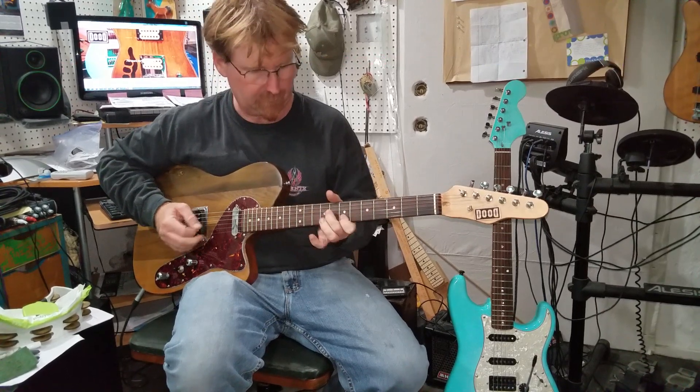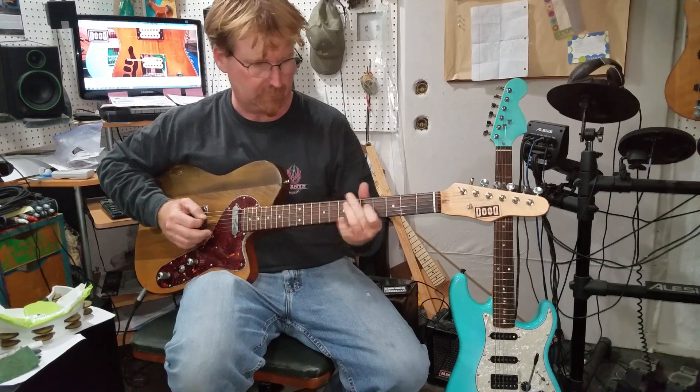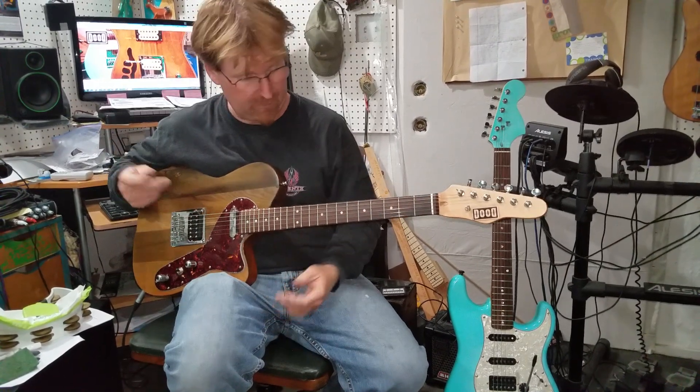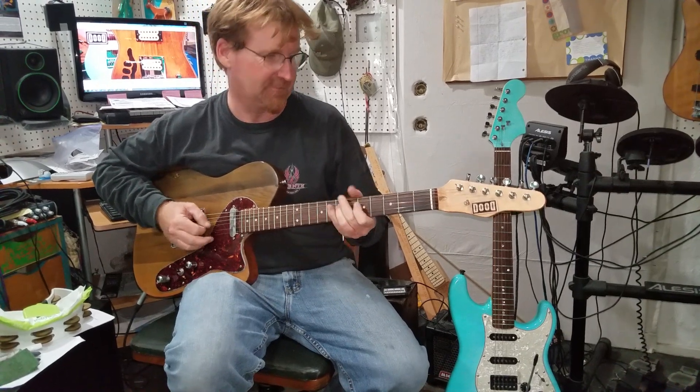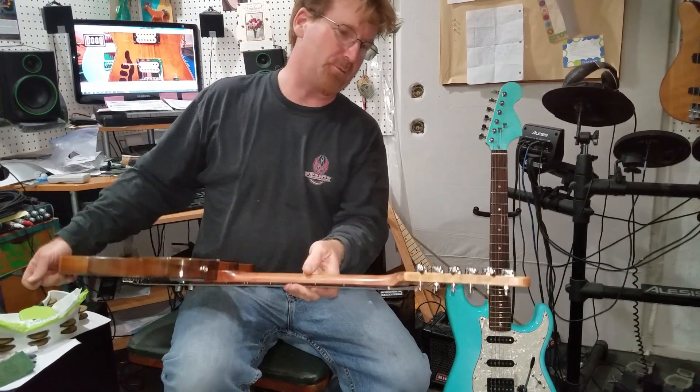Middle. And now the forward again — that doesn't change because that was the same pickup before. Just a chance for me to play another little lick.